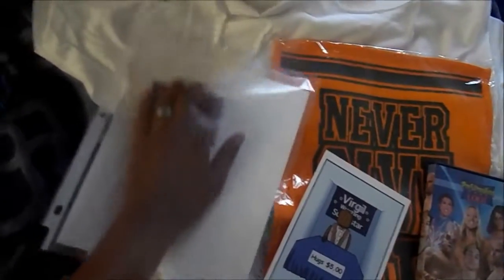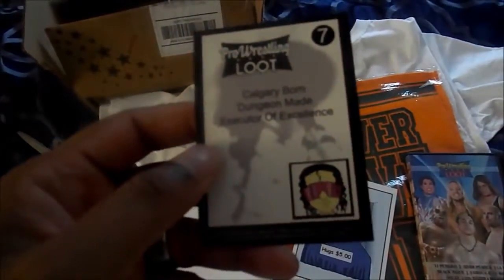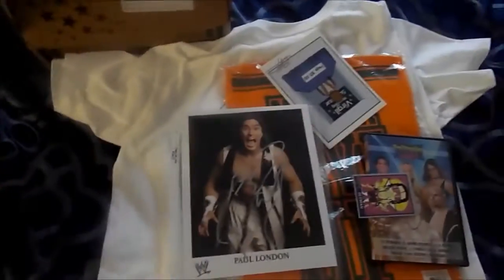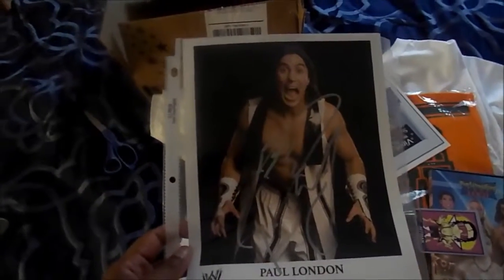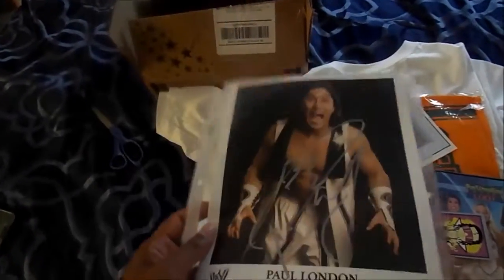Up next we have — like two items in one. Let me pull this out first. This is a Bret Hitman Hart Pro Wrestling Week trading card. Cool drawing. And I think the last item for this set is an autographed Paul London picture. Paul London — a wrestler who came to prominence during the 2000s. He started off in Ring of Honor; I believe he was one of the original Ring of Honor guys. He went to WWE and formed a pretty successful tag team with Brian Kendrick. I believe they won a tag team championship. Cool autographed picture.